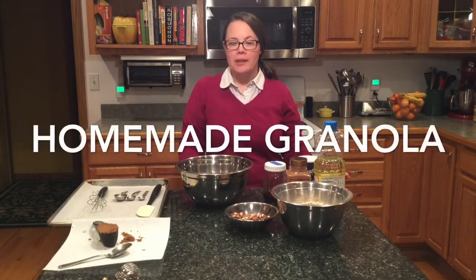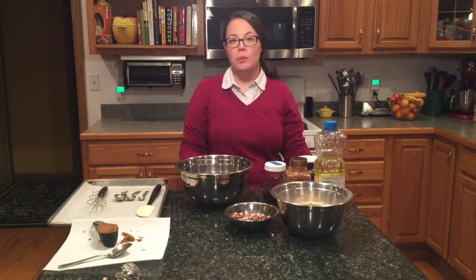Today I'd like to show you a real simple staple that will make your house smell awesome as it's baking and will save you money at the grocery store. Let's make some granola — something super easy, minimal ingredients, and you can customize it exactly how you like your granola.